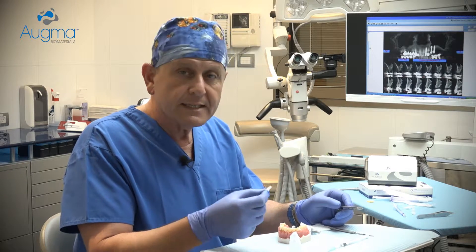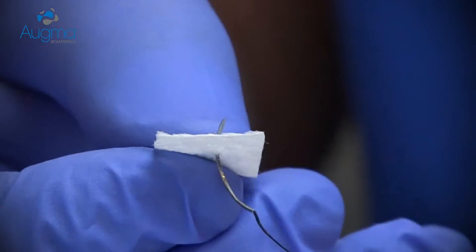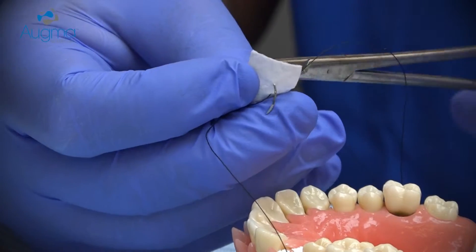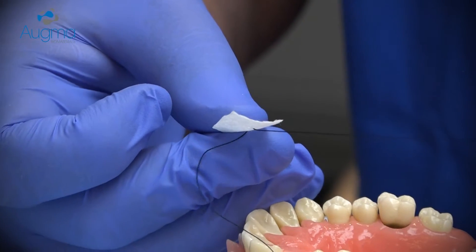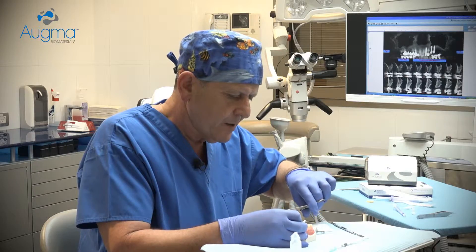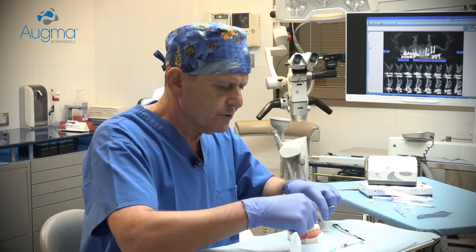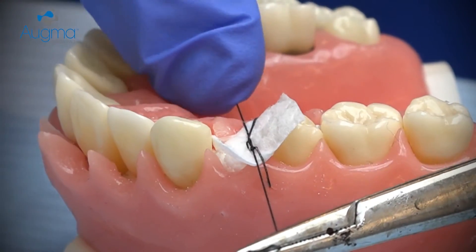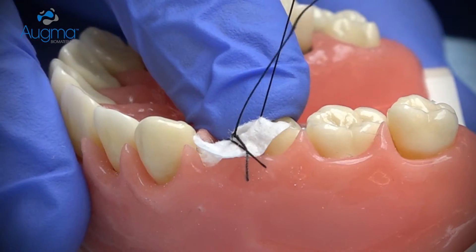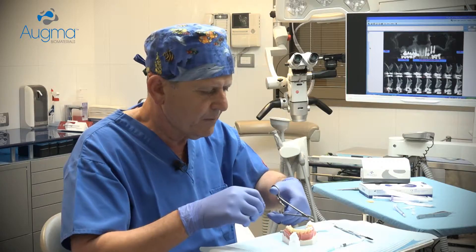The technique is very simple. Insert the needle from the buccal aspect. Hold the collagen sponge in your hand and insert the needle into the bottom side of the collagen sponge, then from the upper side down. Insert the needle into the lingual aspect of the soft tissue and place the sponge above the socket. Make your first suture, then continue with a criss-cross suturing to hold the sponge in place, and make your second suture.